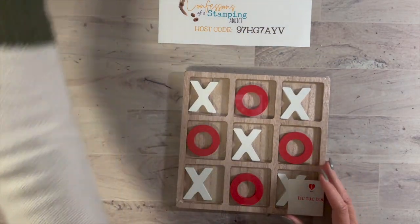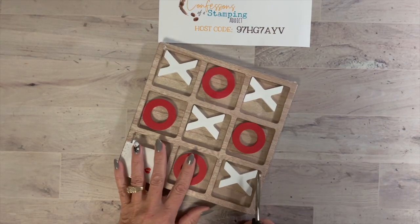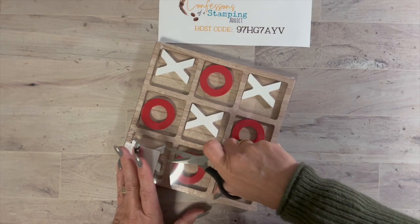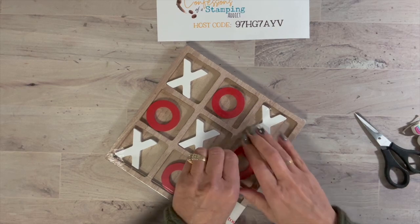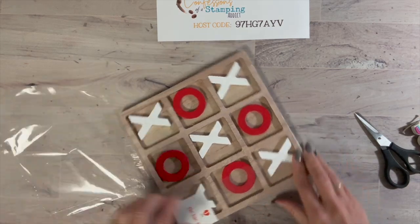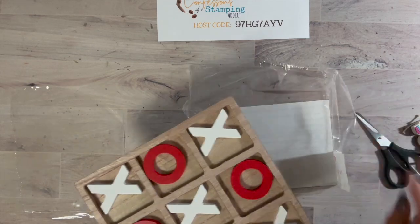So many times I just don't know what to get, especially for my mom or older people who don't really need anything anymore, or young people — my grandkids love playing games and they love playing tic-tac-toe. So let's open this and start creating!